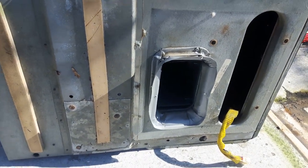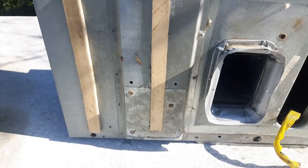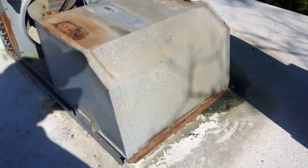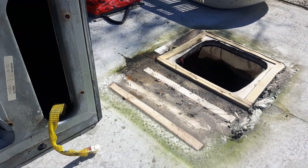This air conditioner right here is a functioning heat pump. I believe it might be a swamp cooler type air conditioner. And the back one here does not function. So I'm swapping the two, and that front hole is going to get filled in 100%.